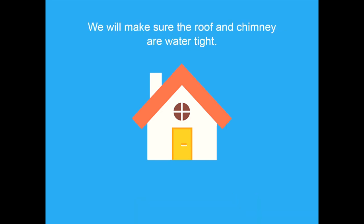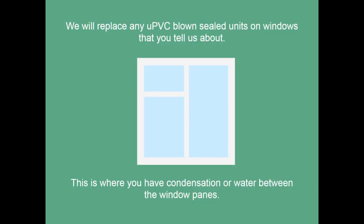We will make sure the roof and chimney are watertight. We will replace any UPVC blown sealed units on windows that you tell us about. This is where you have condensation or water between the window panes.